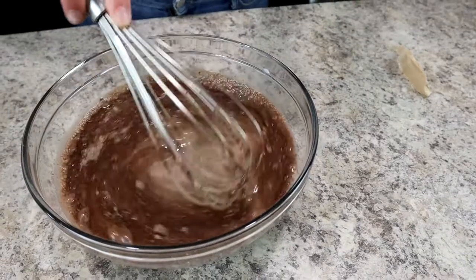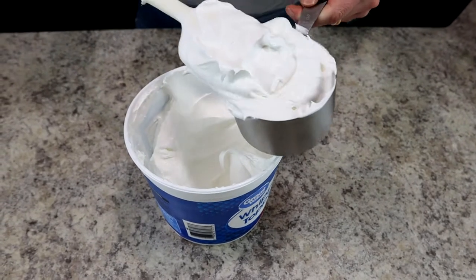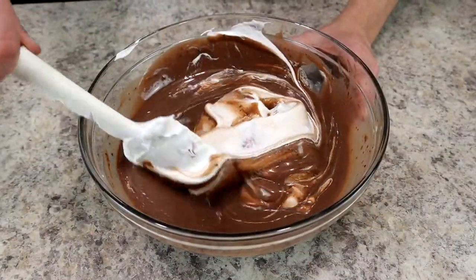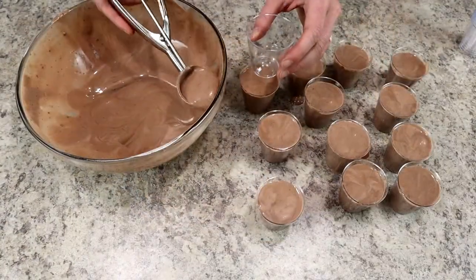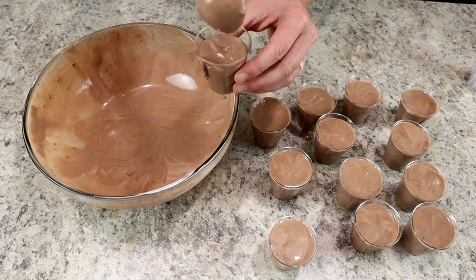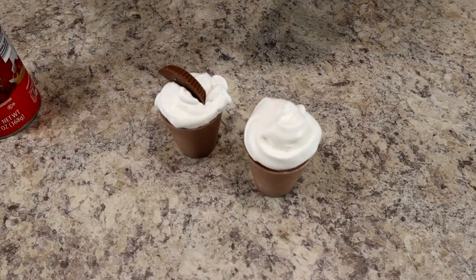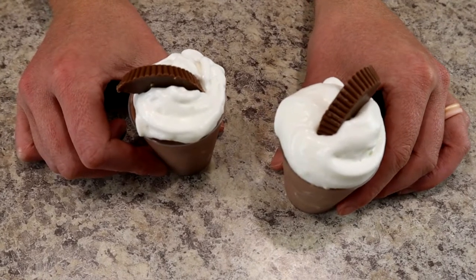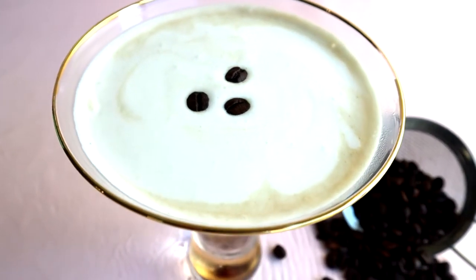Set a timer for about five minutes to let the pudding set. Meanwhile, fold in one cup of chilled whipped cream into the pudding mixture. It may look a little goopy — that's because of the alcohol, so don't worry. Scoop all the pudding into your shot glasses and place in the freezer for 40 to 50 minutes to fully set. Then garnish with whipped cream and a Reese's cup for the perfect boozy pudding shots.